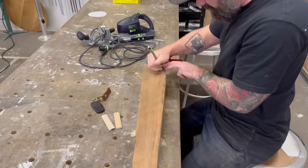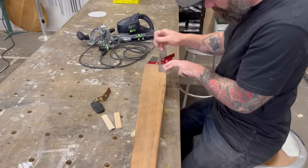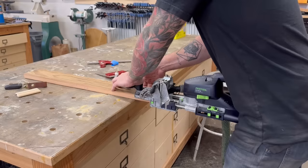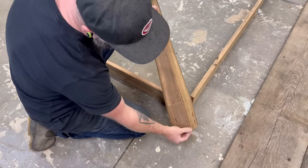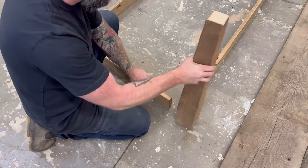I'll be using the domino joiner to hook my aprons into my legs. Once I had all my apron pieces and legs marked, I grabbed the domino joiner and — hip thrust, hip thrust, hip thrust — complete. Just like that I had all my mortises drilled out on my aprons and my legs. I'm doubling up two 10mm by 100 dominoes in each joint, so that should be plenty strong.